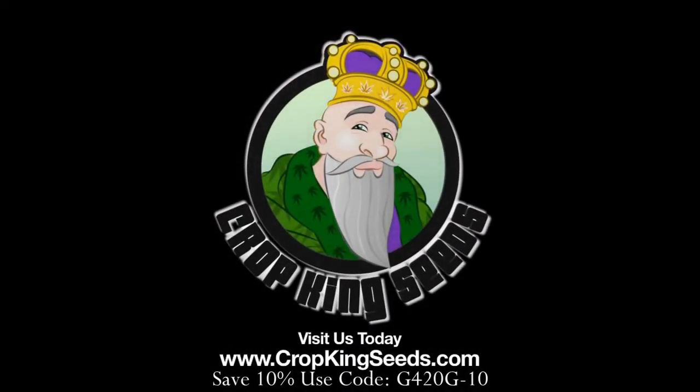Crop King Seeds — World Class Cannabis Seeds, available online or in stores.